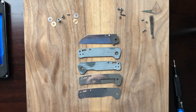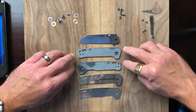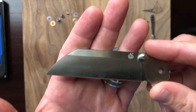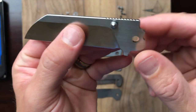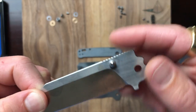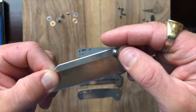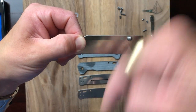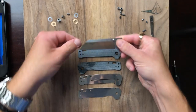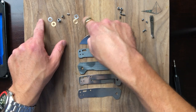Let's get these parts cataloged. We have our two stainless steel liners, two micarta scales, and our D2 blade. One thing that's nice — they have a two-tone finish on it: satin polished horizontally on the flats and satin finished downward on the grind. That's pretty nice. We've also got two bronze washers and two Teflon washers.